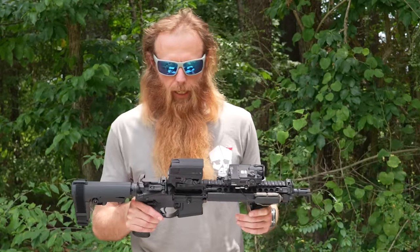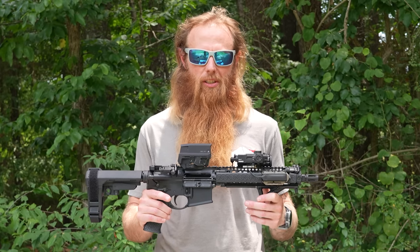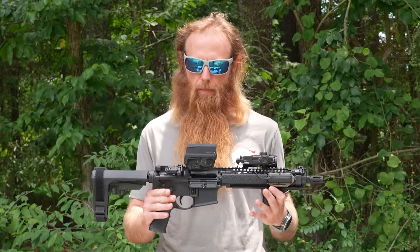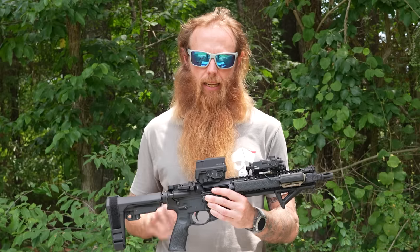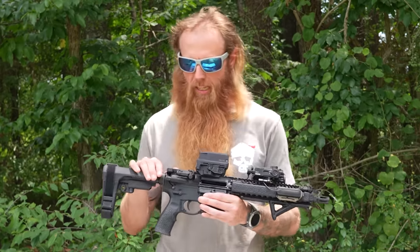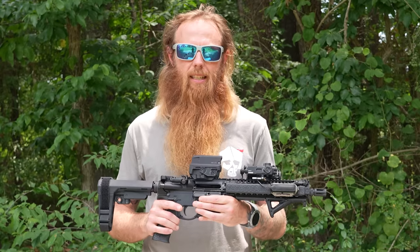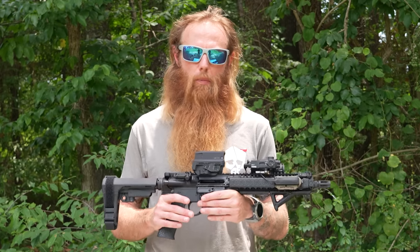If I had a nickel for every time someone asked me what rifle did you use in the SEAL teams, I'd probably be a much more wealthy man than I am now. This is it — this is the Mark 18, made by Daniel Defense. This is the platform that I decided to set up and create my battle ready rifle. I went with the Mark 18 because I have used this exact rifle more extensively than I will ever be able to test another rifle manufacturer or brand.